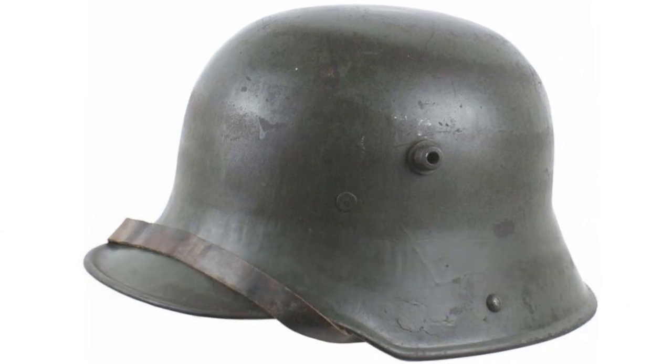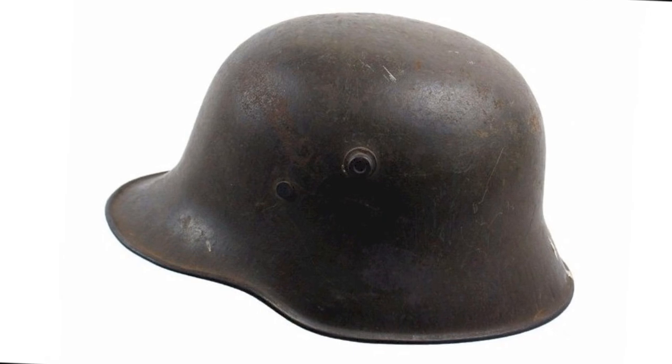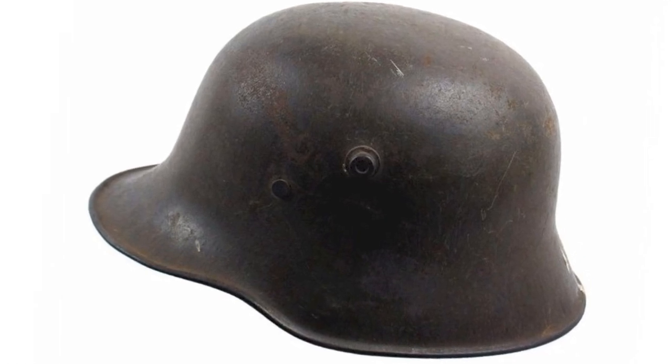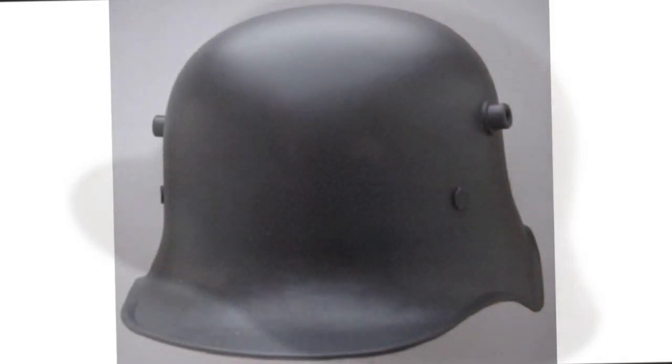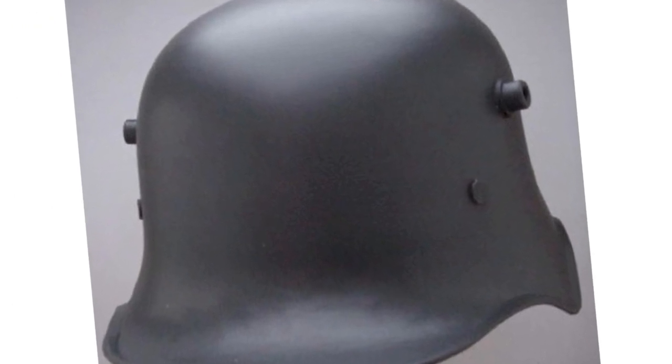The M18 came designed with a cutout on the sides of the helmet for the ears. After Germany lost the Great War, most of the M16 helmets were destroyed as per the Versailles Treaty, though some did remain in use by the police.